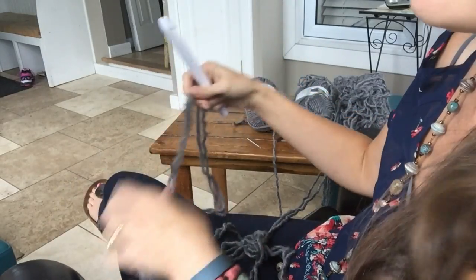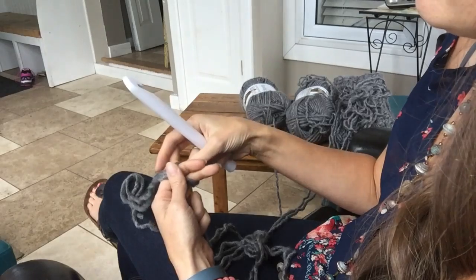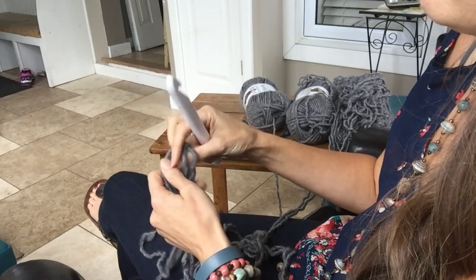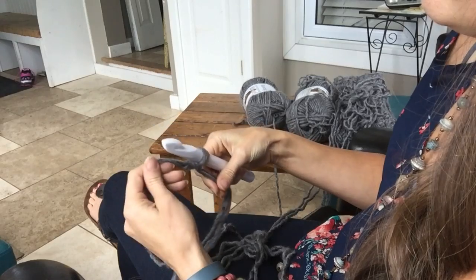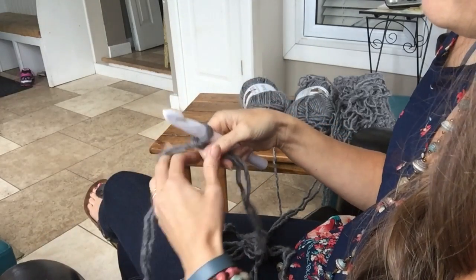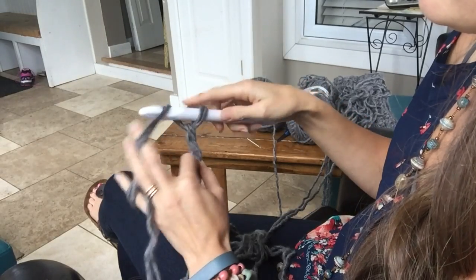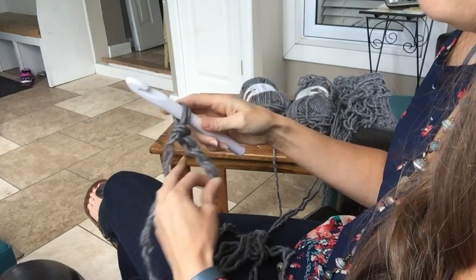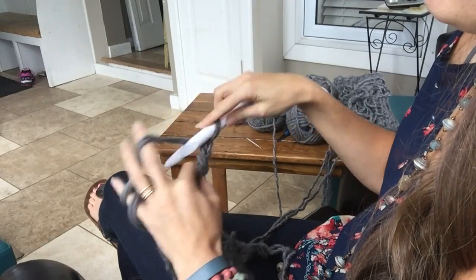I'm just going to show you this again. You want to do a slip knot, put it on your hook, make sure you chain loose, make sure your chains are nice and even. I'm going to do my 70 and come back when it's time to join.